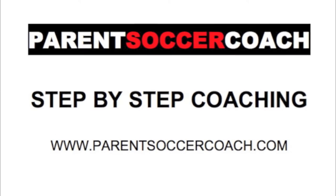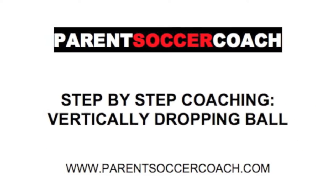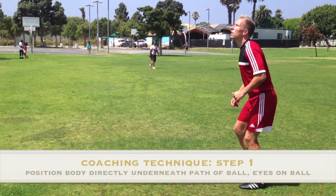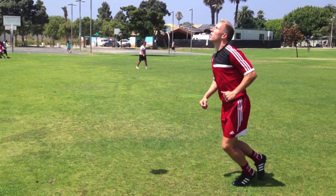Now let's take a look at coaching this technique step by step. Step 1: Move the body into position directly under the path of the ball, keeping eyes focused on the ball.